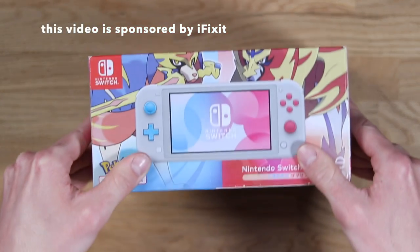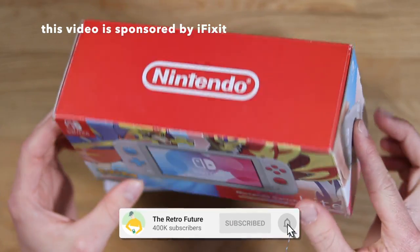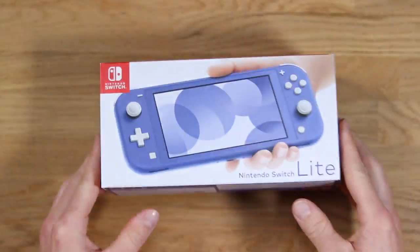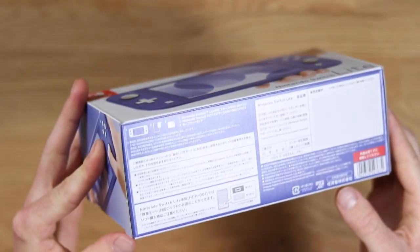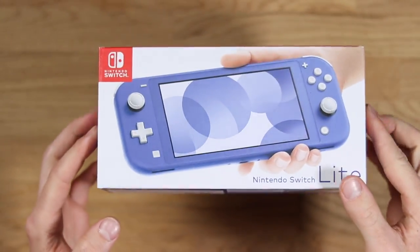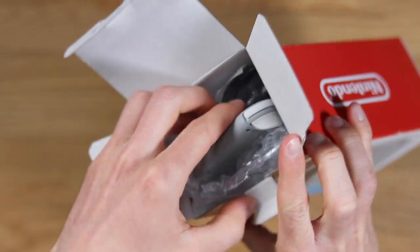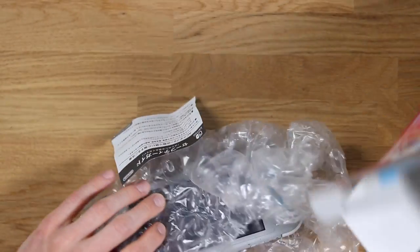I recently bought two Nintendo Switch Lights from Japan for a little bit over a hundred British pounds — about 50 pounds each. I thought it was a fairly good deal. One of them is a limited edition Pokemon version and the other is a sort of midnight blue GameCube-type color. Now they have various different faults, so let's have a look.